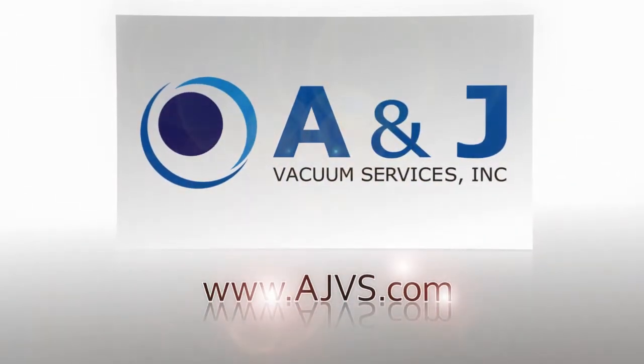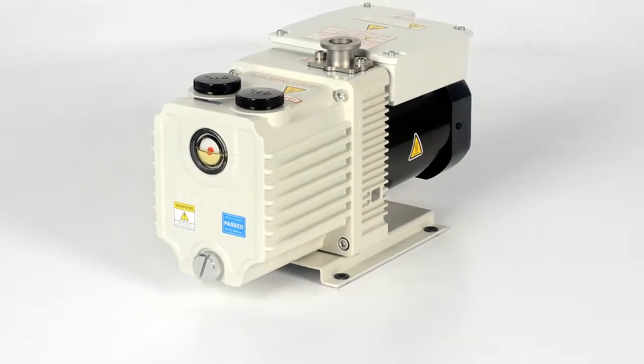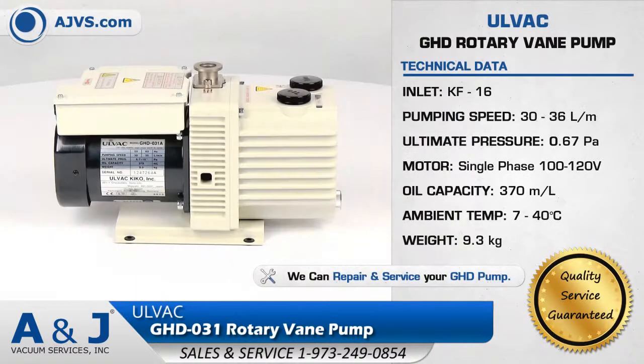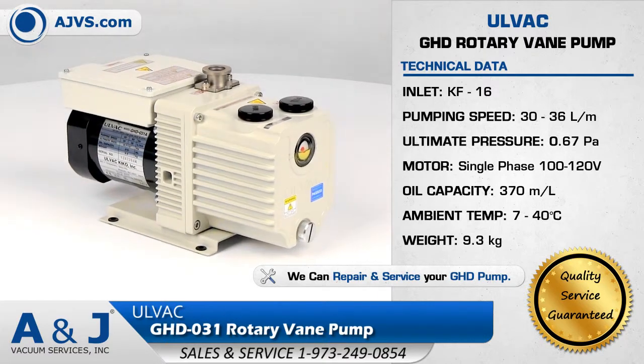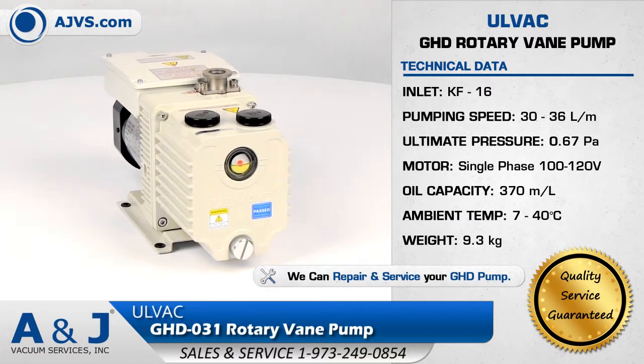AJVS.com, your worldwide leader of high vacuum equipment. The Olvac GHD Rotary Vane Pump Series features exceptional pumping capability, superior vacuum performance, and state-of-the-art design features.